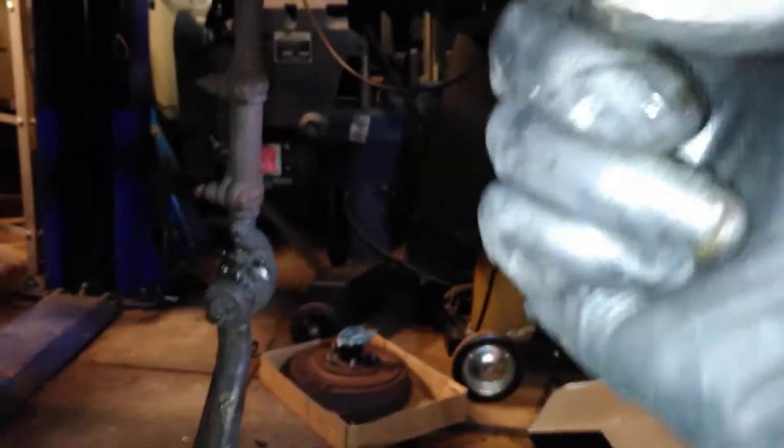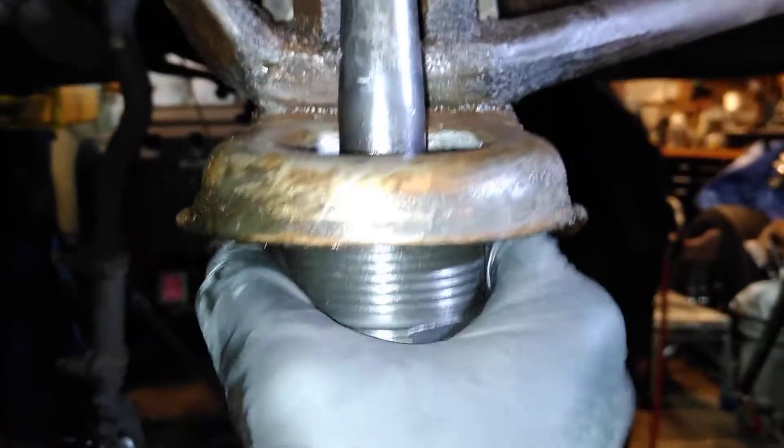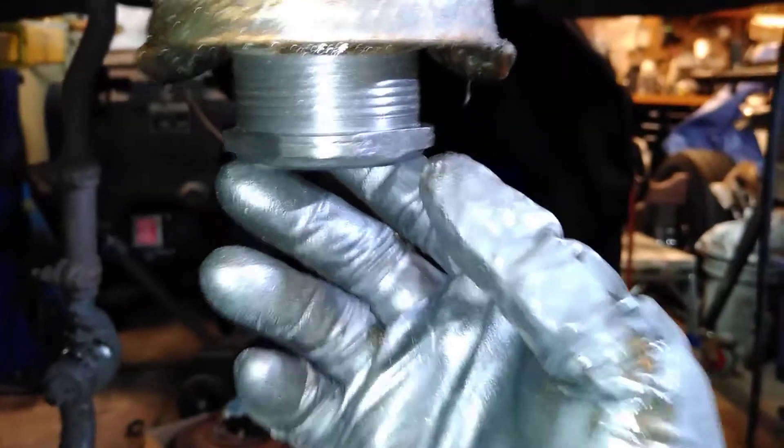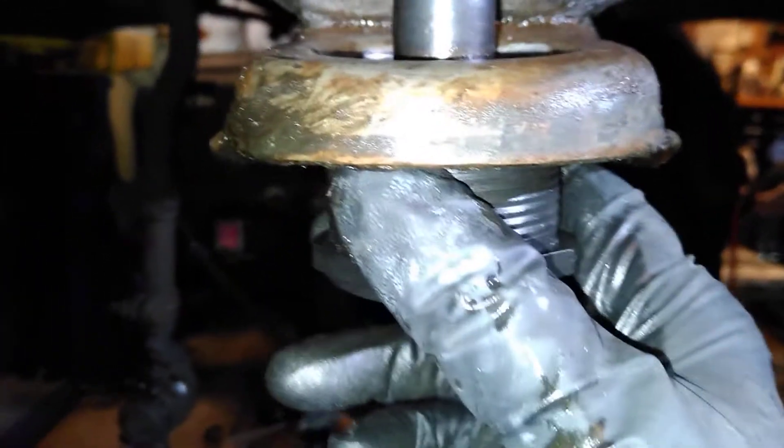If it's a loose fit, then either the ball joint is not the right one — I did have one situation with an AC Delco where it threaded all the way in by hand. It turned out the ball joint was machined wrong, and it just flopped around. You should not be able to get it in by hand.